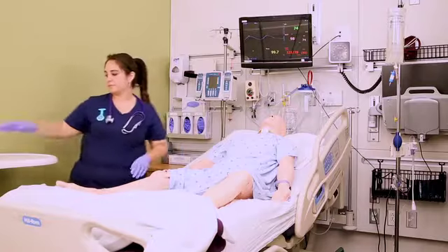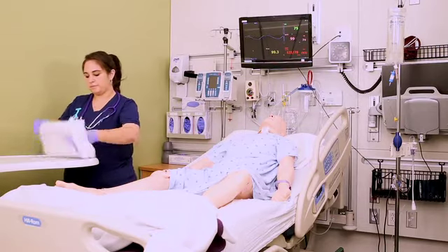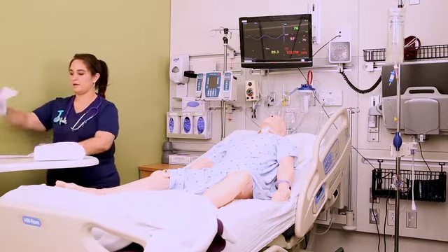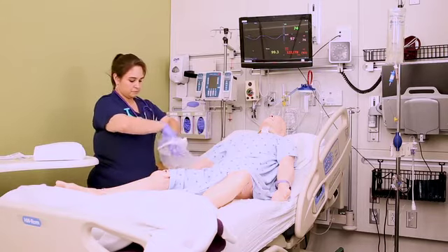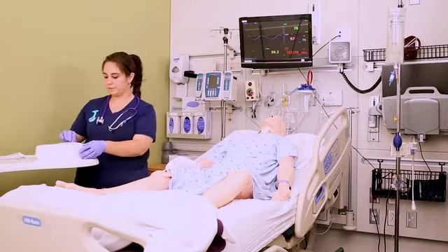Open the Foley kit and remove it from its plastic bag. These plastic bags are really nice because you can fold the top of the bag over and make yourself a little trash bag. Place it next to the patient's hip close to you so you have a place to throw trash without contaminating your sterile field. Then open the sterile kit on the bedside table away from you.